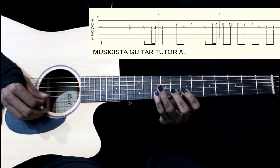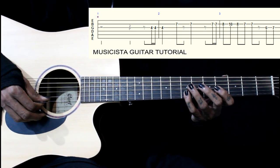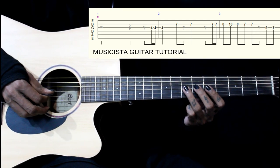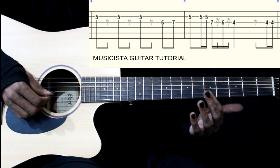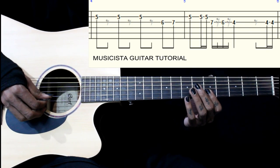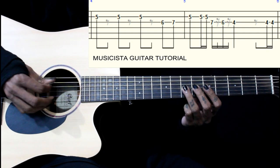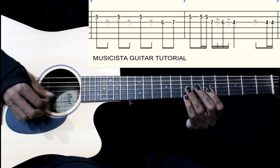Focus now. Then we have 6th fret on the 3rd string, 6-7, and we play 3 times the 5th fret on the 2nd string. Then we go back to 6th fret on the 3rd string, again play 6-7, then we have 3 times the 5th fret on the 3rd string.